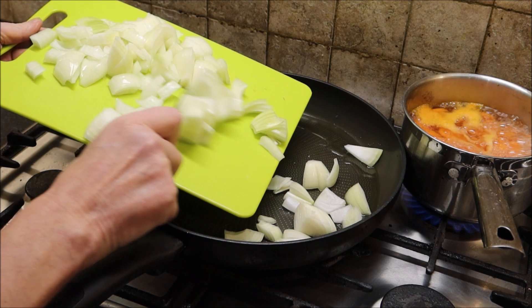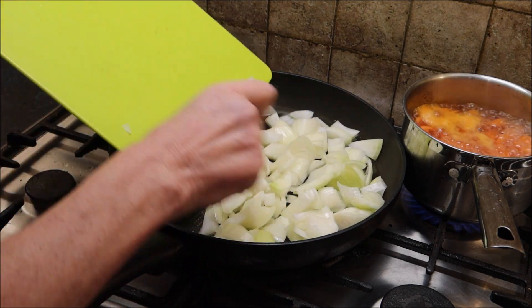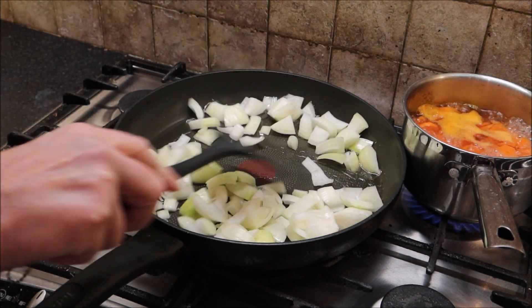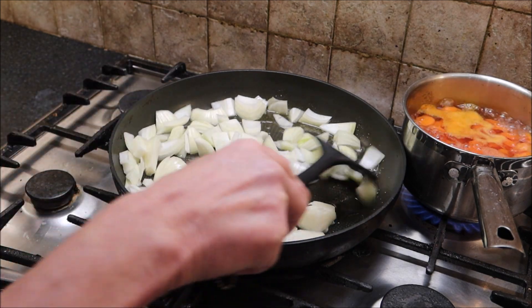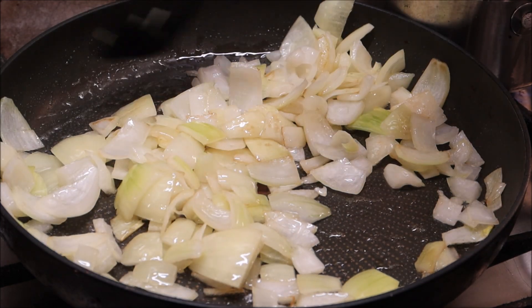Now fry off the onions. Just keep stirring. They're fried off enough now, so put them to one side.